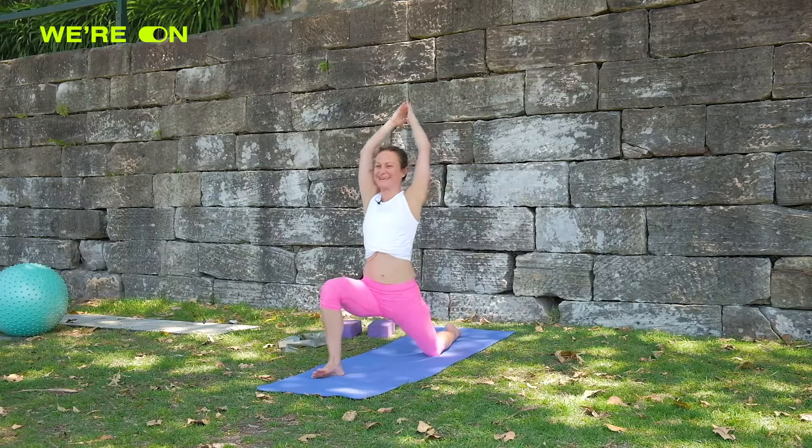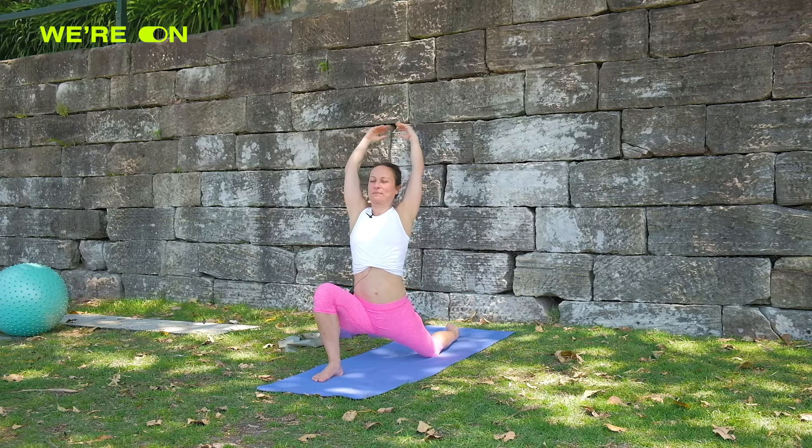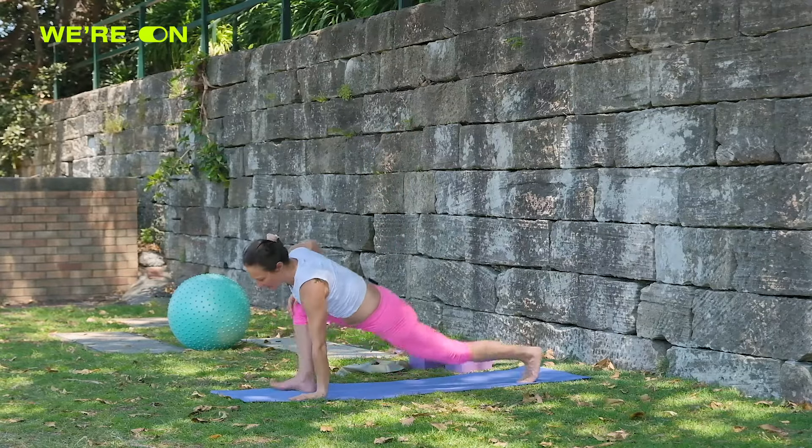We're going to do the right side now, coming forward first and then from here coming into our lizard.